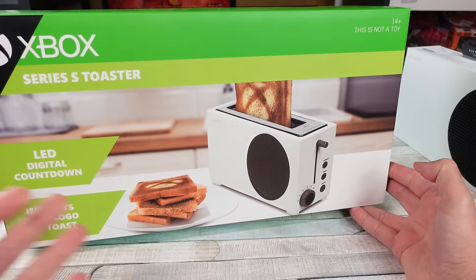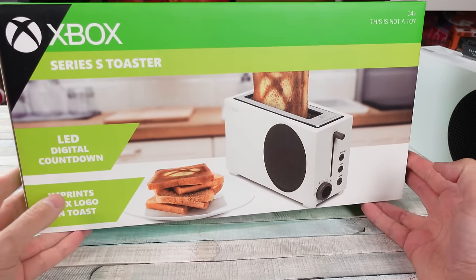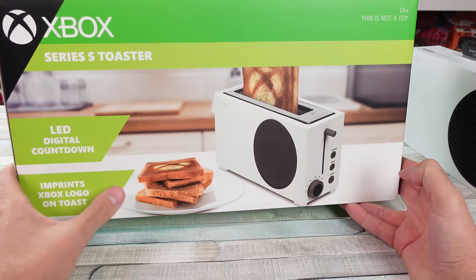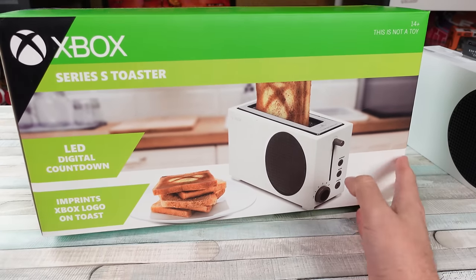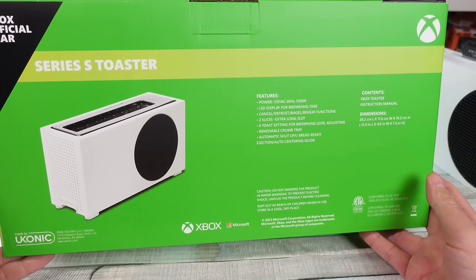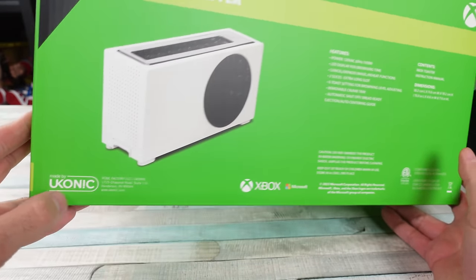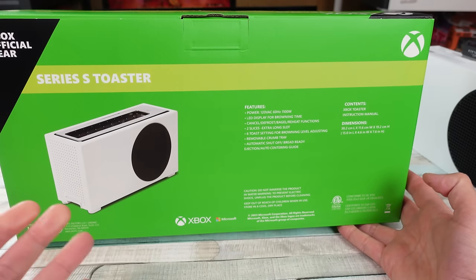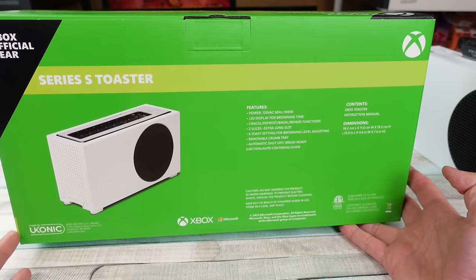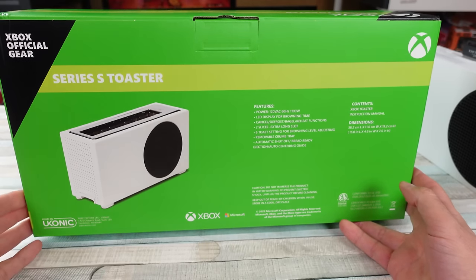I was like, this is stupid. I don't own a toaster, so maybe I'll start toasting some bread with the Xbox logo on it. Maybe it makes the toast taste better. I got this from Walmart online, made by Ukonic — I think it's the same company as the refrigerator, which they made like three or four different versions of apparently. Holy crap — a small one, a medium one, a big one.